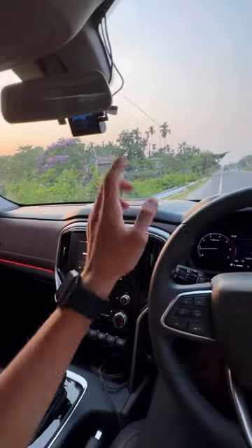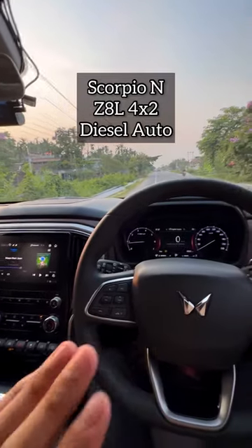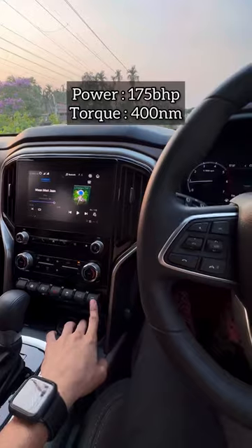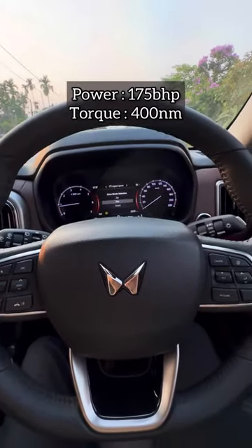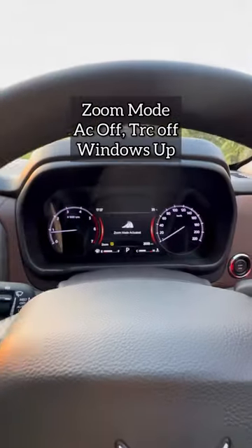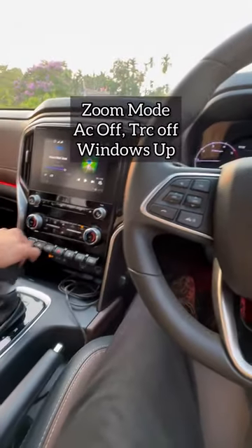Hello guys, we are sitting in Mahindra's Copio NZ8 Luxury 4x2 Diesel Automatic and we are going to do a 0-100 test. For that, we are going to put the car in zoom mode — as you can see, this is in zoom mode. We are doing traction control off — traction control off — and we are going to put this in deep, and now we are going to launch it.